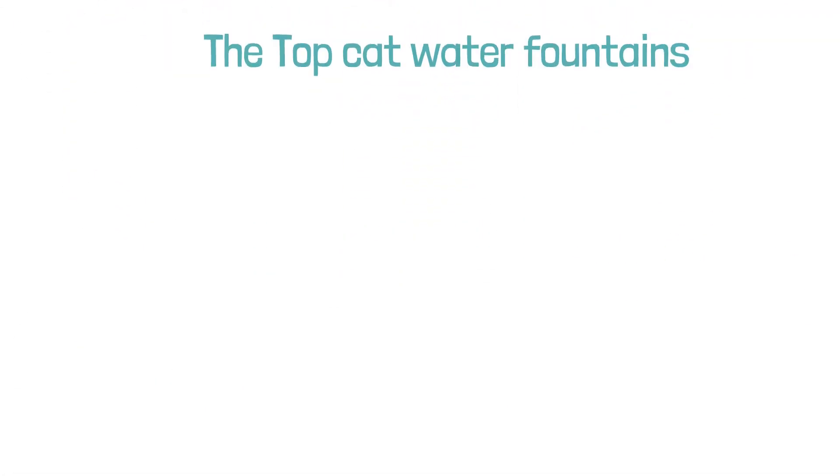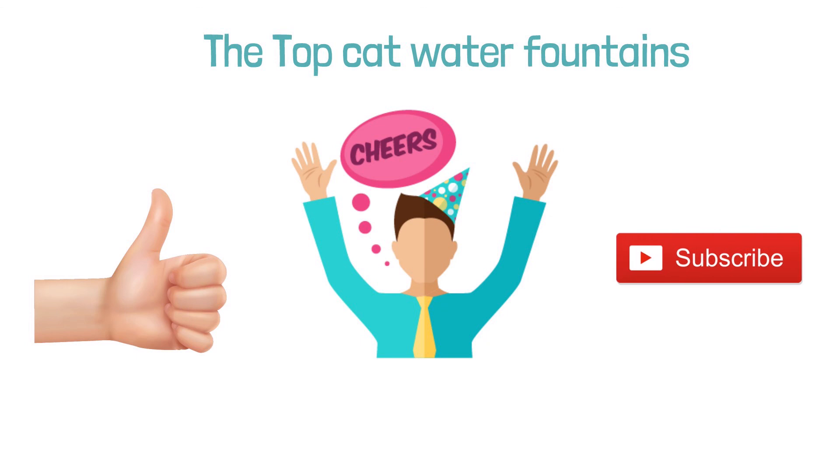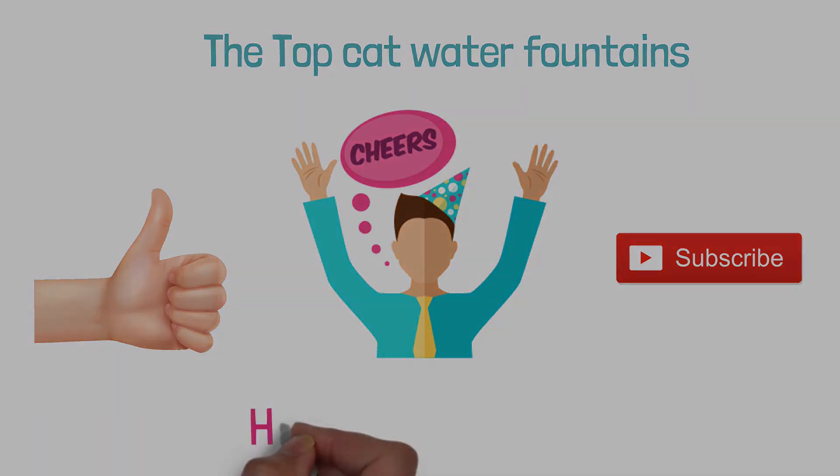So that sums up the top cat water fountains. We hope you enjoyed, and if you did, please leave a like on the video. If you're new here, hit that subscribe button. Until next time, have a great day.